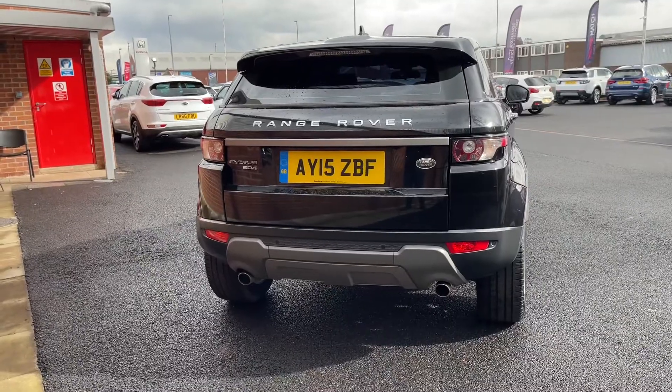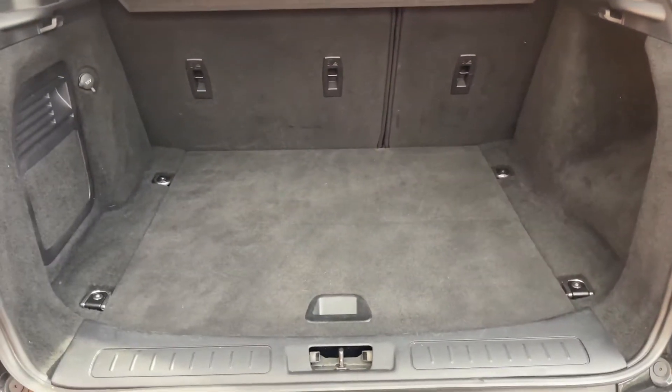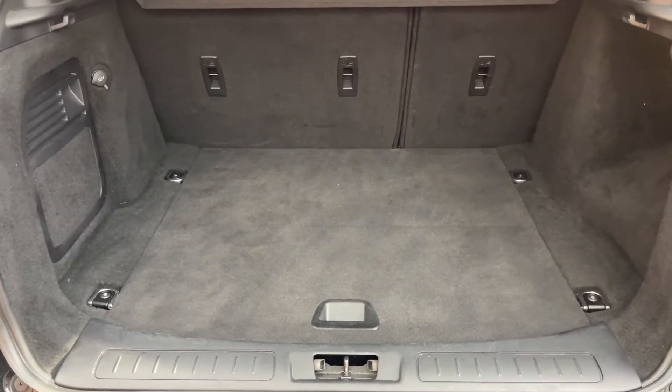If I go ahead and open the boot for you now — you can see there's plenty of room in this smaller sized SUV's boot.